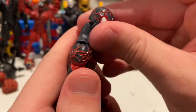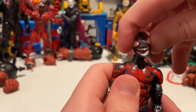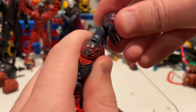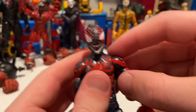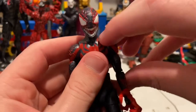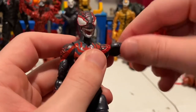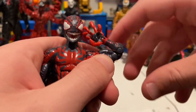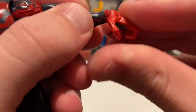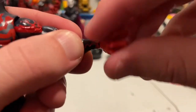For articulation: the head can look down and up quite far with good range, left and right, a little bit of head pivoting, and it can shift forward and backwards. The shoulders go a little past 90 degrees with 360 rotation. He has a bicep swivel and double-jointed elbows going well past 90 degrees. The wrists can hinge down and up with 360 rotation.